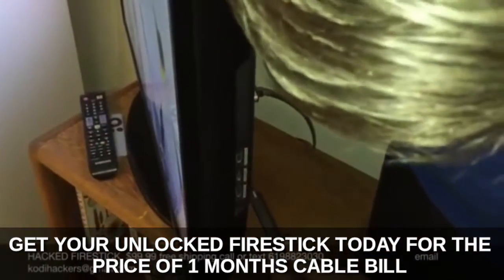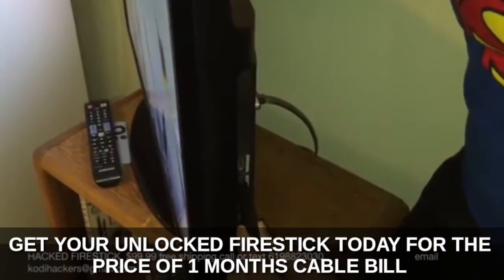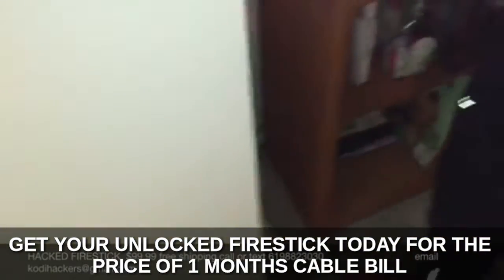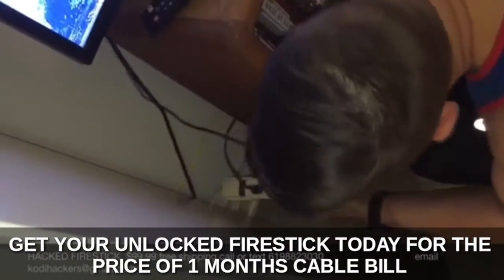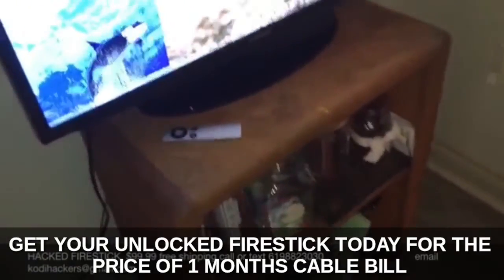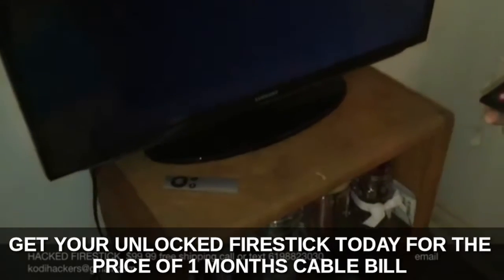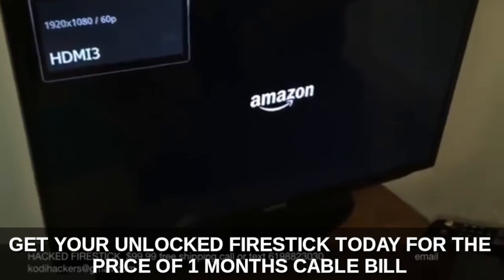So now we're just going to plug it in here. We're going to use HDMI 3 on this TV — it doesn't matter which one you use though. Plug it in like so. And then all you do is plug this into power. Then just change the setting on your TV; we're going to go to HDMI 3. And it's going to boot up really fast.